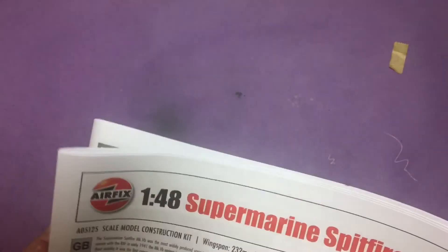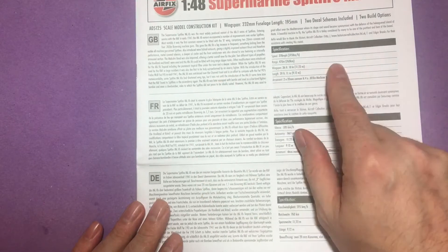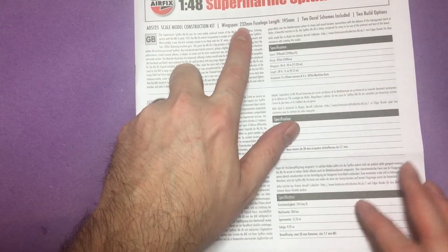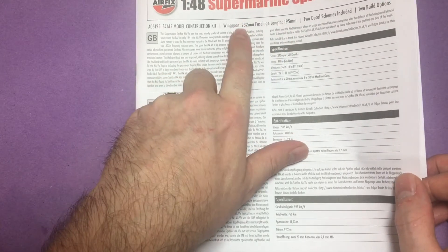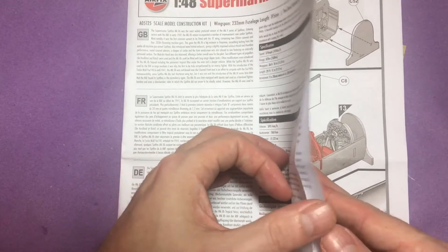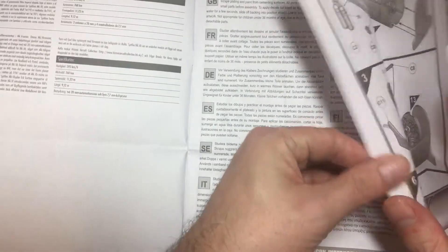Starting off with the instructions - we get a bit of a write-up about the aircraft itself and the size: just over 23 centimetres wide and just under 20 centimetres long. Then the usual safety notes, assembly instructions, and all that good stuff, and then we move straight into the build.